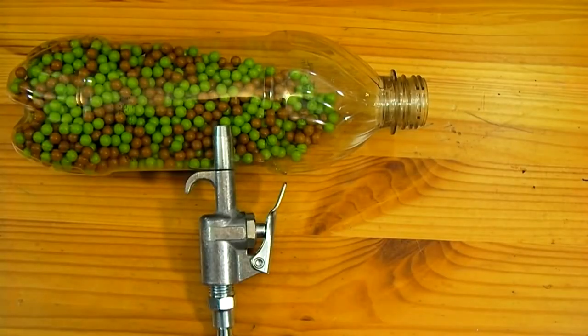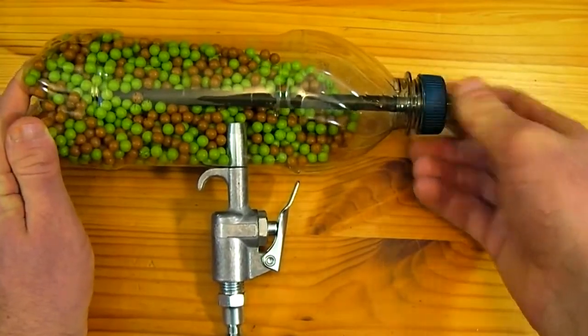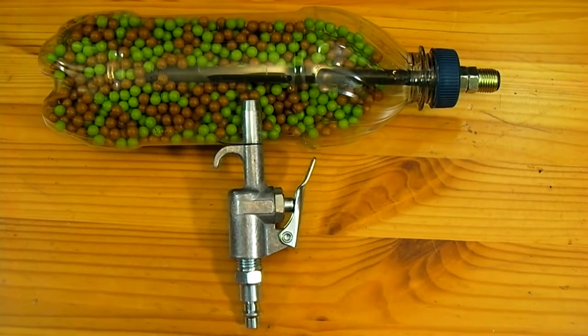The bottle is now filled about halfway with airsoft pellets and the barrel is screwed in place. For now this project is complete. Let's take it outside and give it a test.